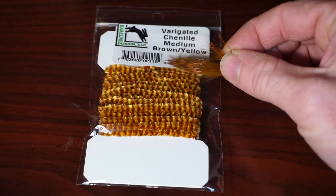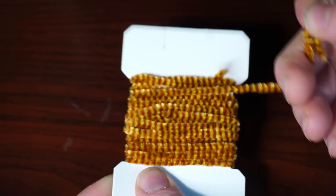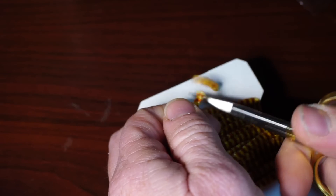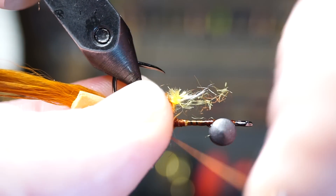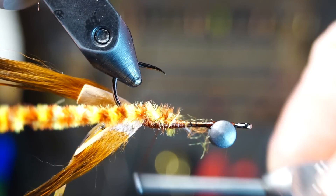Now match some chenille to your rabbit strip color — I really like this variegated chenille for this. Clip a generous piece off your card if you plan on tying a few of these. With a pinch wrap and then some tight wraps, attach the chenille to your hook shank right in front of the rabbit strips.